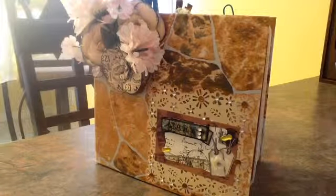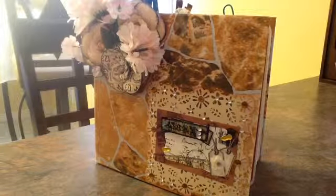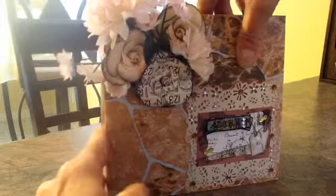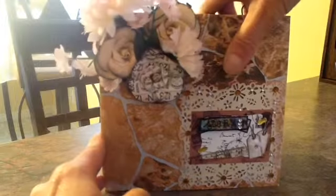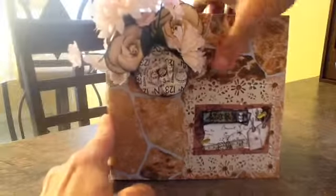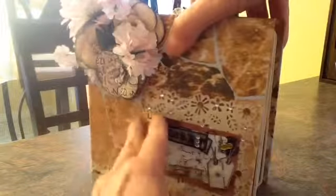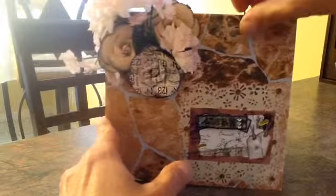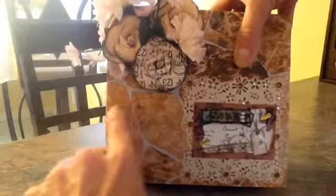Hi everybody! I'm here today to share another mini that everybody keeps inspiring me to do. This is a 6x6 album. I used a method for the spine this time by Inette Kessler with the cheesecloth and glue and it seems to be holding up very well. This is just a flower formation I put together with paper flowers from a dollar store — I inked them up and pulled them off the stems. This is for my friend Mary's birthday, that I made for her.